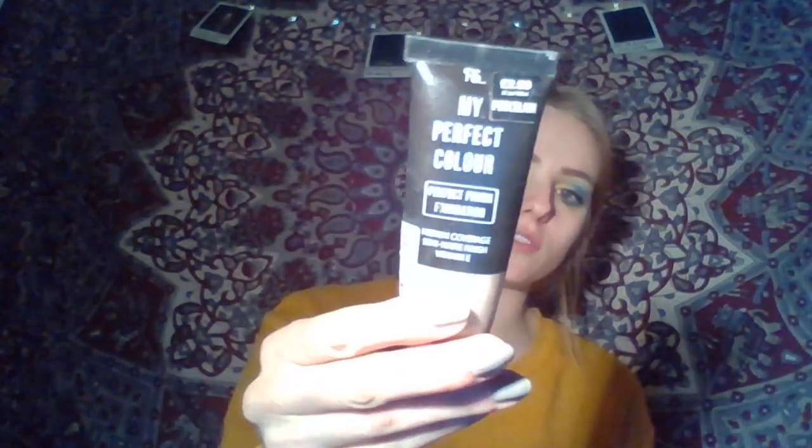I'm going to finish off by doing my face makeup as I normally would. I've got My Perfect Colour Foundation from Primark. Personally, I find it's the only porcelain foundation that is actually what it says it is — it's actually porcelain.